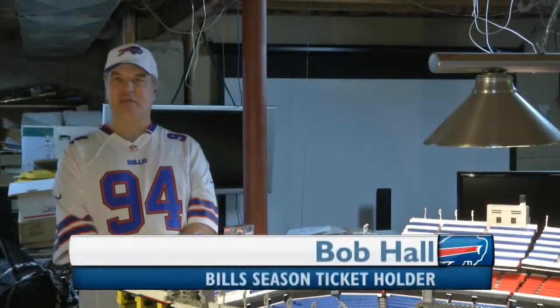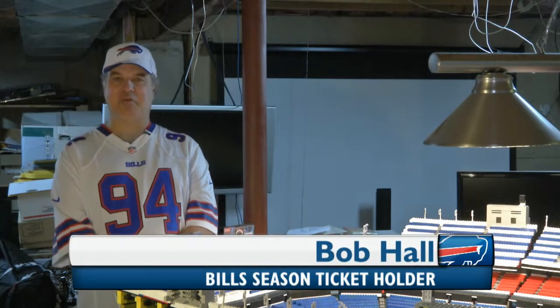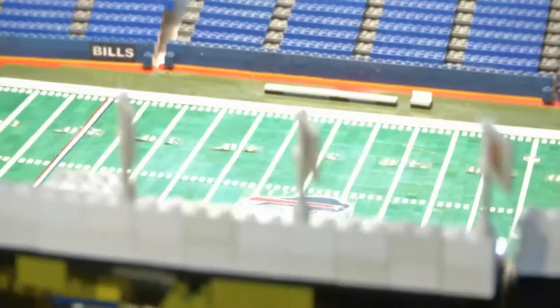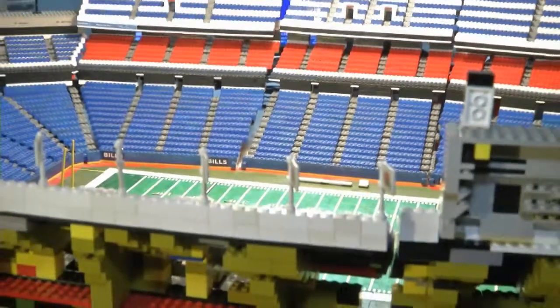Why not build the stadium so that every time I come down in the basement, I feel like I'm at that wonderful place. And why not is right. Bob Hall has been a season ticket and club seat holder since the 70s.